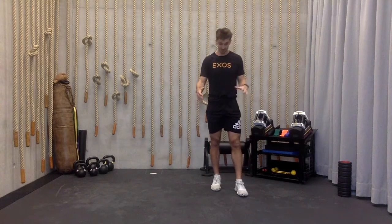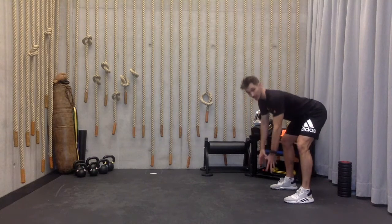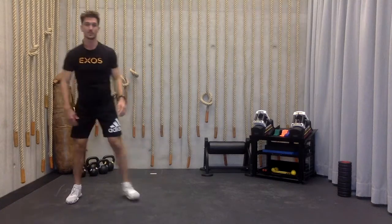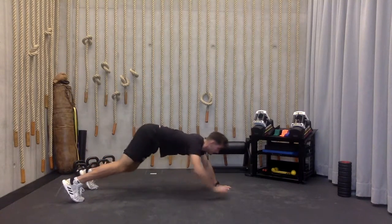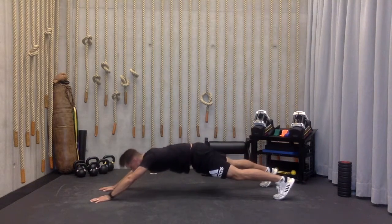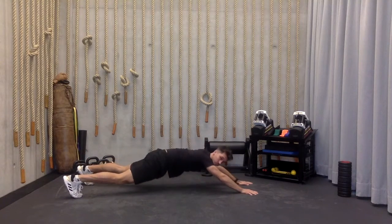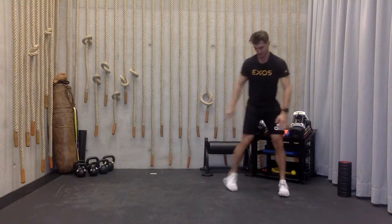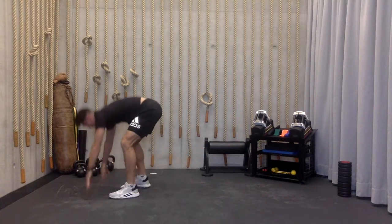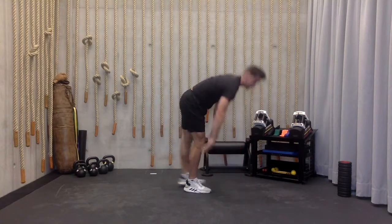We're going to get into some shoulder and core activation as well as a little bit of dorsiflexion and some ankle work. So we're going to reach the hands down to the ground, walk them out nice and long, stand past the head and then creep the feet to the head. Stand up, turn around. Do it again for five times. Get into a rhythm. Last one. Stand up nice and tall.